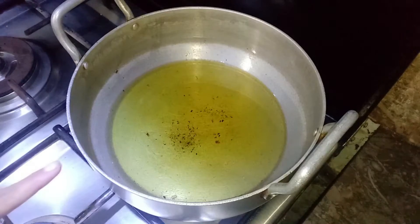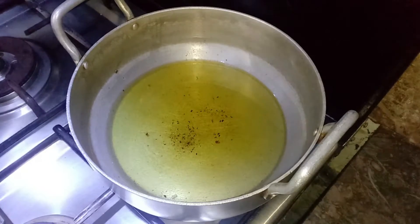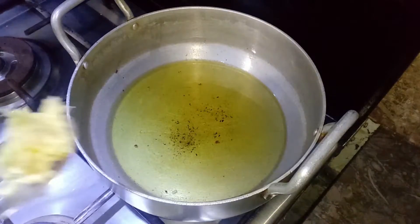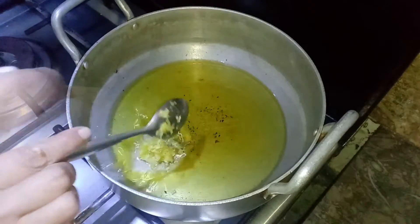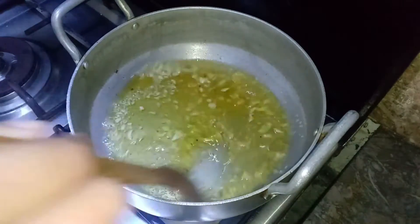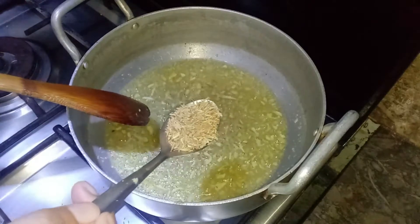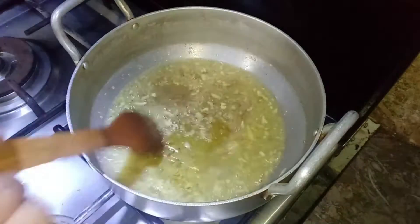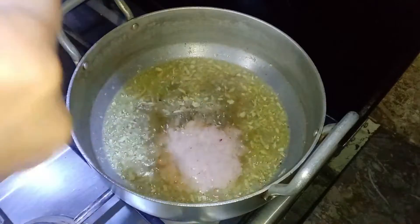We are making chicken handi. Add 1 cup oil and 1 tablespoon of the potato paste. Cook on medium flame and add 3-4 tablespoons of paste. Mix this well.